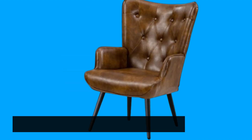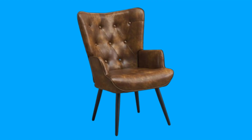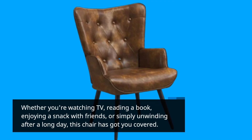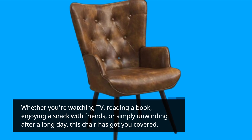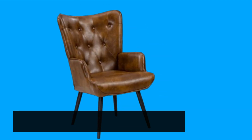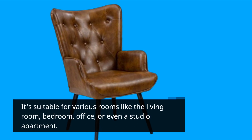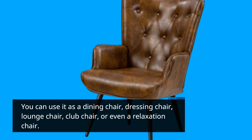What makes this chair even more appealing is its versatility. Whether you're watching TV, reading a book, enjoying a snack with friends, or simply unwinding after a long day, this chair has got you covered. It's suitable for various rooms like the living room, bedroom, office, or even a studio apartment, and can serve as a dining chair, dressing chair, lounge chair, club chair, or relaxation chair.